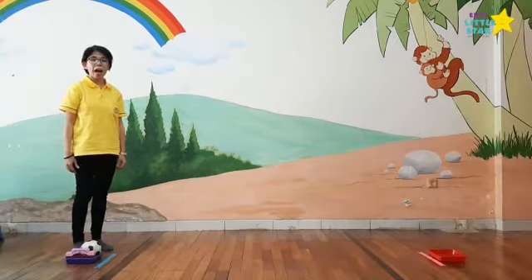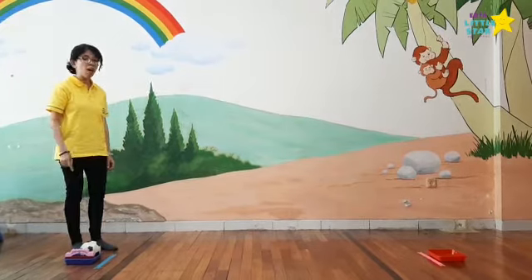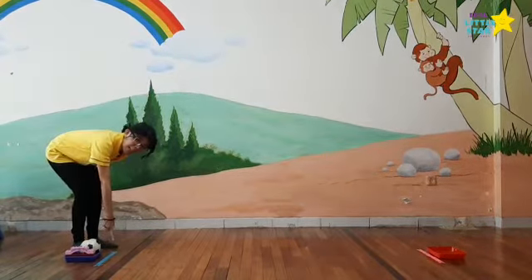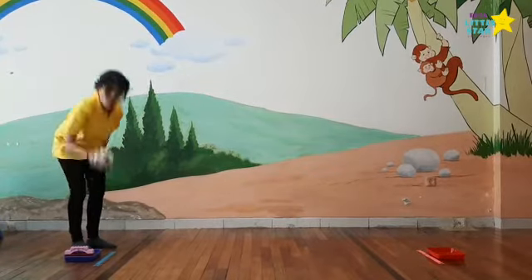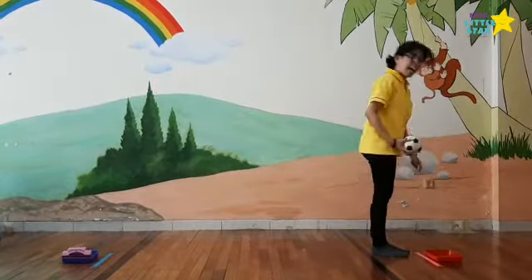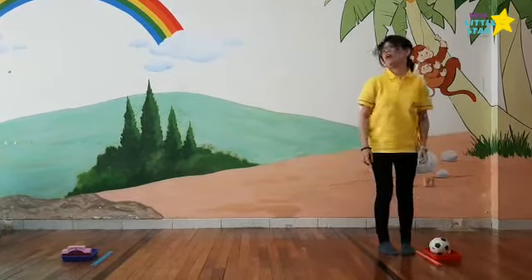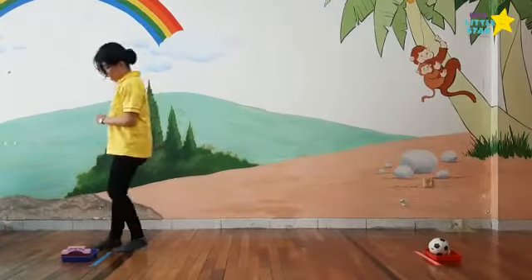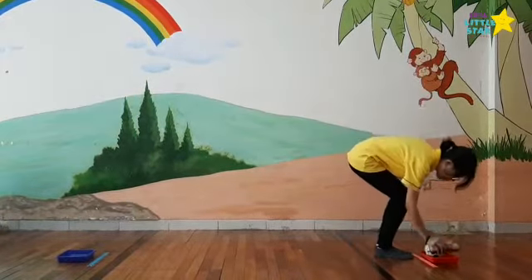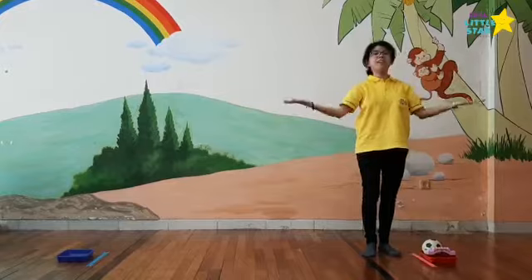We are going to learn how to move the thing while running. The blue line is the starting line. Take the toy, run, and stop on the pink lines. Put the toy down, go back to the blue line. Take the toy, run again, and put it on the pink line. Finish.